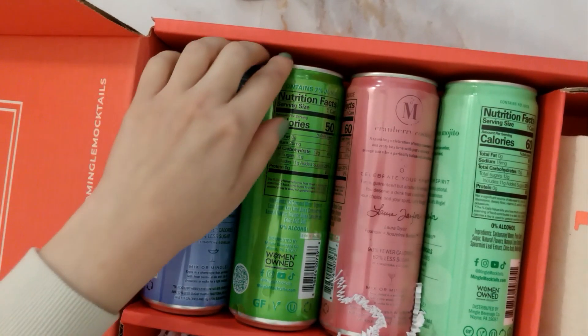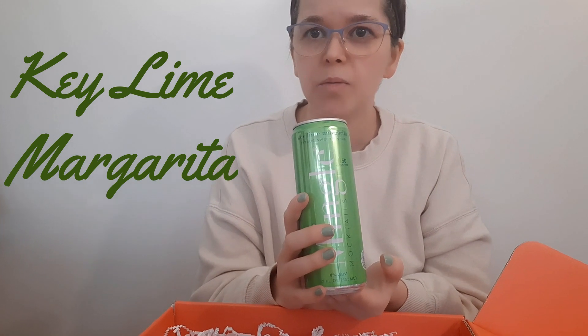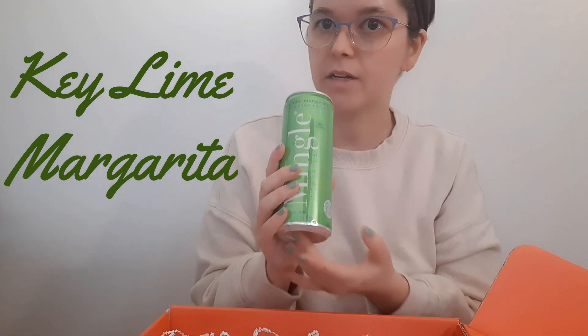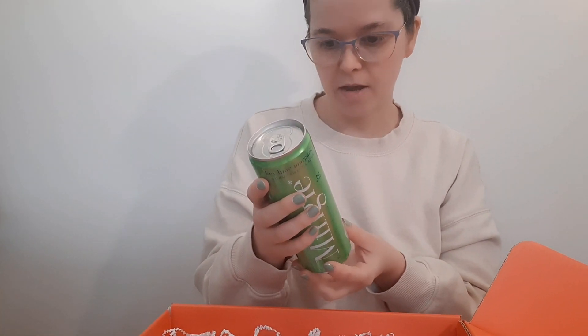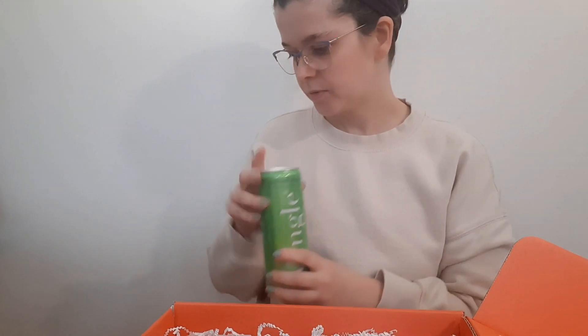The next one is the Key Lime Margarita. I don't really like margaritas, but maybe as a mocktail I will like it, so I'll have to try it and tell you how it tastes. Also, you should know that Mingle's Mocktails is woman-owned, so not only are they local, but it's a woman-owned business.